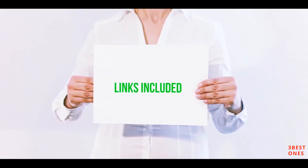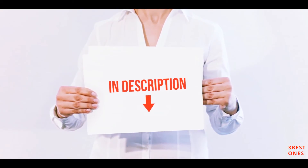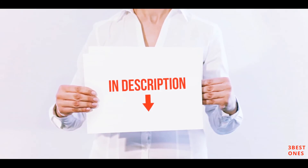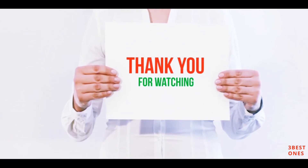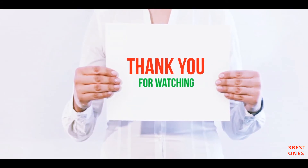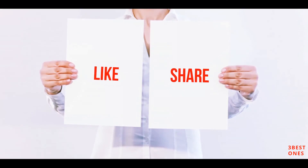All of these items are available on Amazon. I've included all the links in the description — check them out for more information and the latest price. Thank you for watching! If you liked this video, please hit the like button, share it with your friends, and be sure to subscribe.